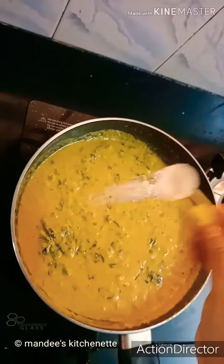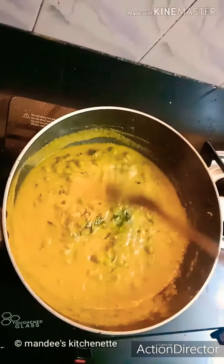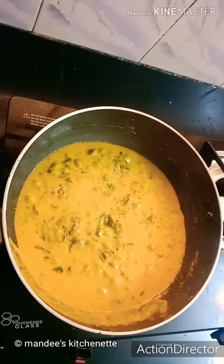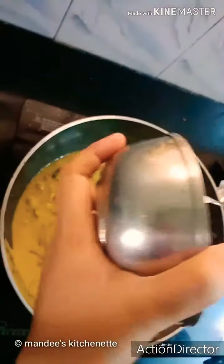Now we'll add salt as per taste, give it a quick mix, and we'll cook this for around 5 minutes. After 5 minutes, as you can see the gravy is perfectly cooked. Now we'll add around 4 teaspoons of cream.